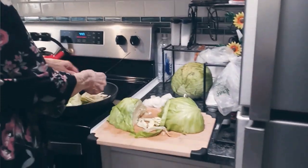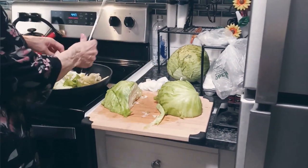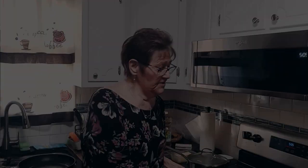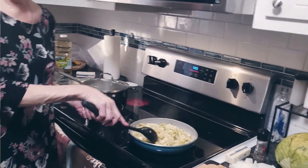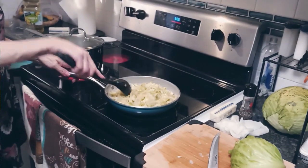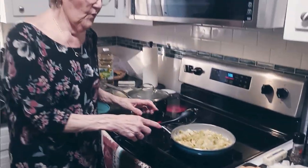Once I get this done, I'm going to take it out of this pan and put it in a container or in another pan, and then I'm going to start the one with the noodles. So this is the cabbage that I did with the onions and it's pretty much cooked all the way down. You see how much it reduced — it was in a big pan and now it's in the smaller pan. So I'm going to move this off here and put it on a different burner and get started on the other one.